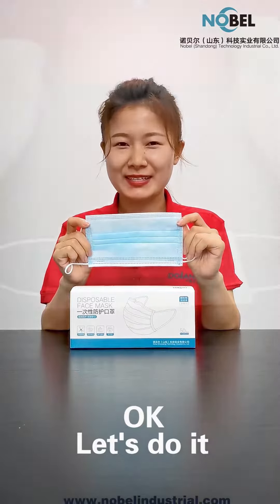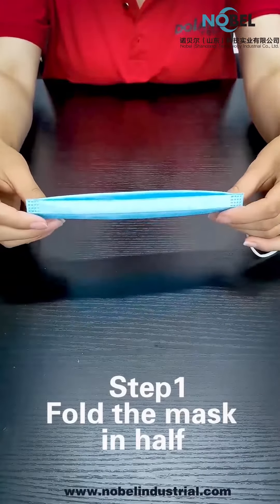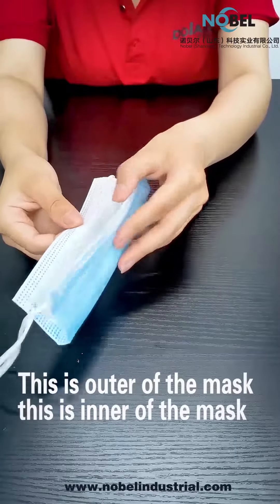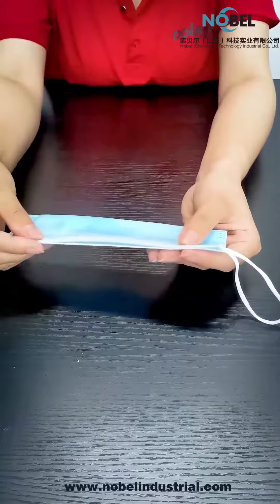Okay, let's do it. Step 1: fold the mask in half like this. This is the outer of the mask, this is the inner of the mask. So fold the mask in half like this.